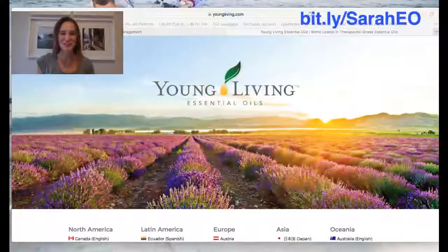Hey guys, it's Sarah Young with the Cherish Nuts blog, and today I'm going to show you guys how to order a Young Living premium starter kit. It's super simple, so let's go along.